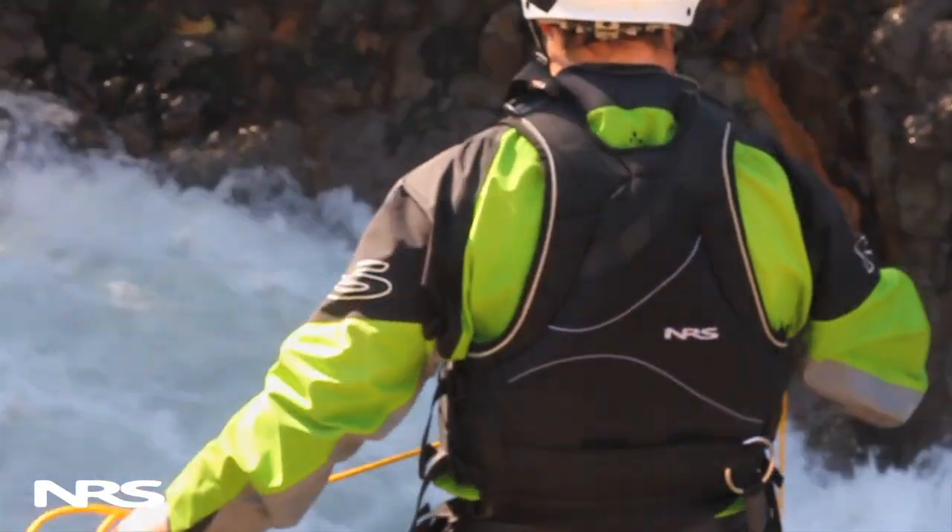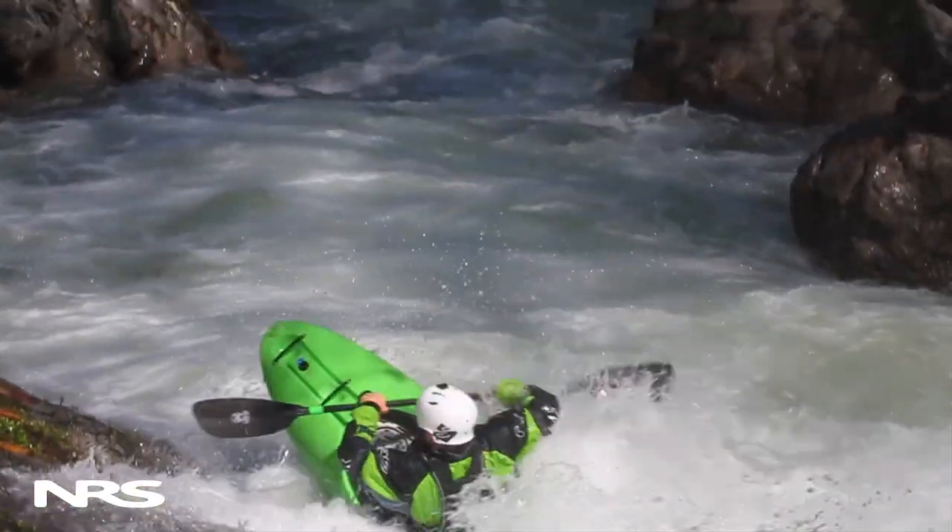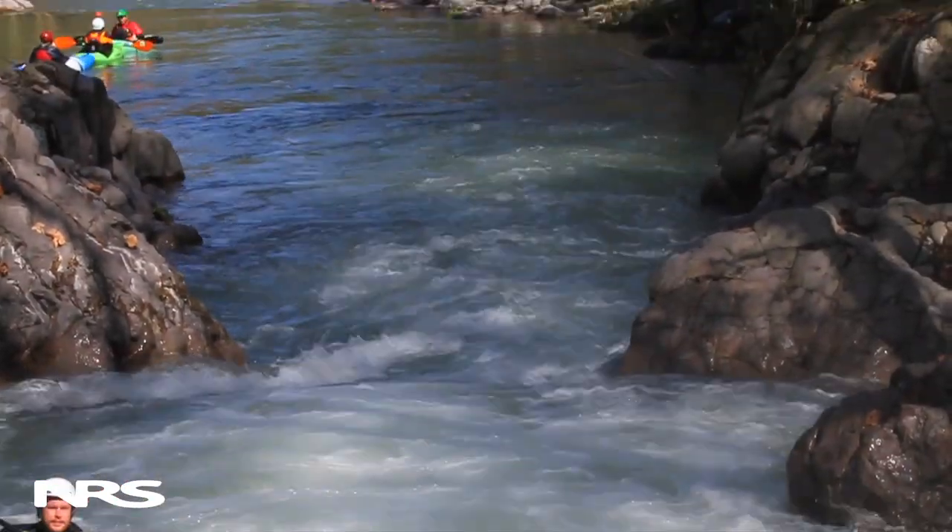This is just one of many useful rescue techniques to help keep you and your paddling partner safe on the river. We highly recommend taking a swift water rescue course from a certified instructor.